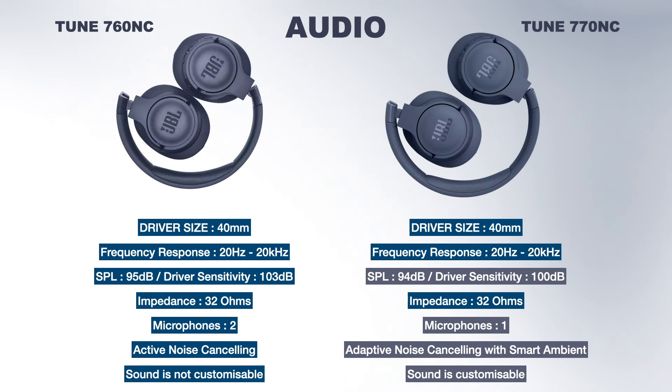The Tune 760NC has only active noise cancelling, which keeps you away from background noise. But the Tune 770NC comes with adaptive noise cancelling — it not only keeps you away from background noise, but also allows you to listen to outside sounds whenever you want and has talk-through as well. The 770NC also has customizable sound, and both have hands-free calls. The 760 has two microphones while the 770 has one microphone. Both have JBL signature-based sound.